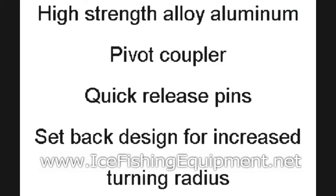Our hitch system is designed with high-strength alloy aluminum, has a pivot coupler, quick-release pins, and a setback design for increased turning radius. It's very easy to install, and another icing on the cake — it's made right here in the U.S.A.